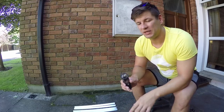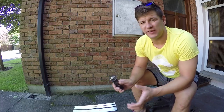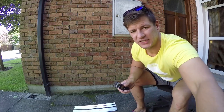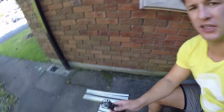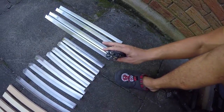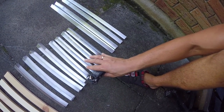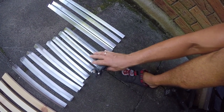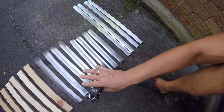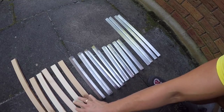I have already pre-cut pieces of aluminium angle to save you some time. You can see them here. You will need four pieces at 55 centimeters, four pieces at 30 centimeters for the height, and the length will be 35 centimeters for the width.